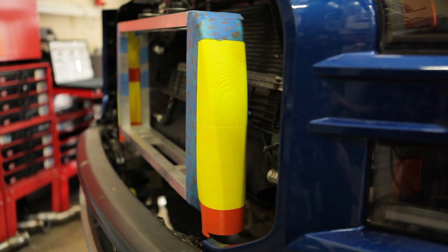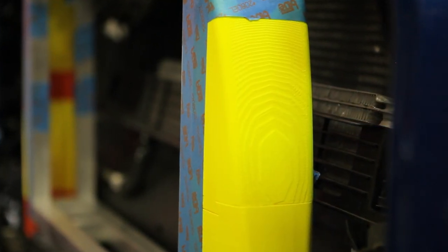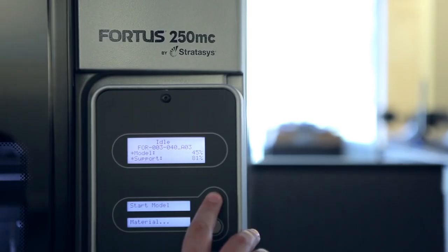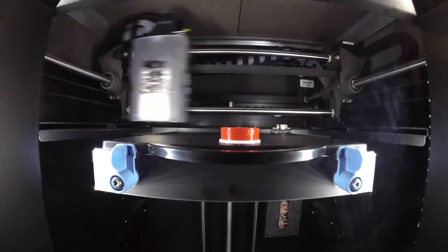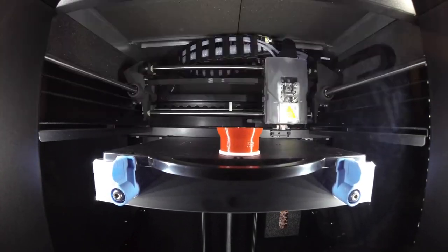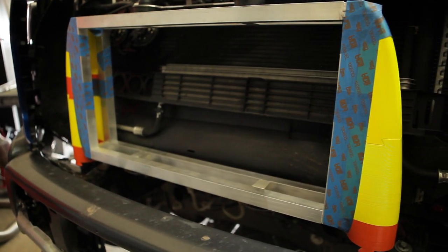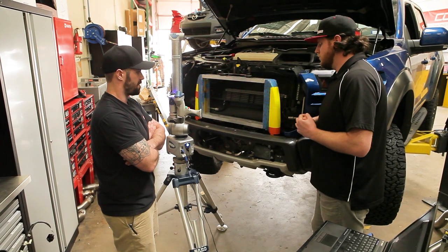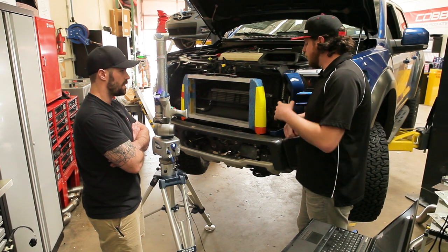What about the end tanks themselves — how do you guys use 3D printing day to day? 3D printing is very useful for us. It allows us to quickly produce a part that's to scale, very accurate, and put it on the vehicle and test it out without having to pay for all the tooling and the costs associated with actually getting an end tank made or any other part for that matter.